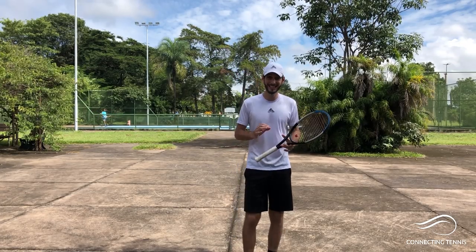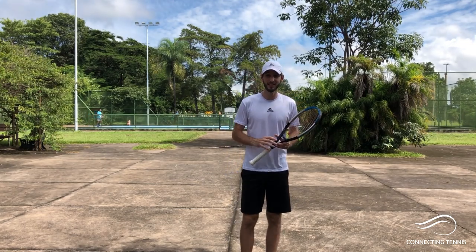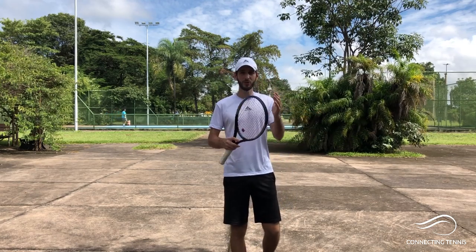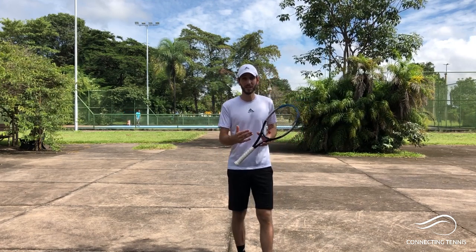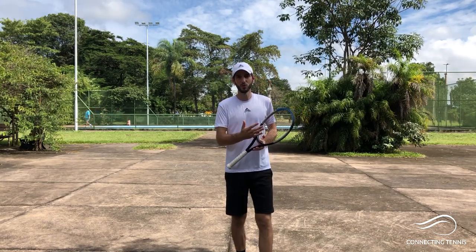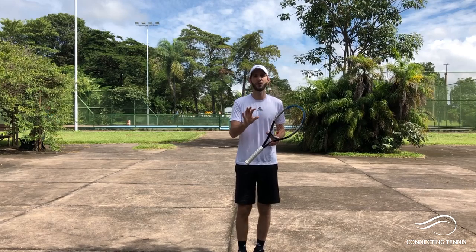Hey guys, Gaston here. Long time since we talked about tennis-specific stuff on the court. We have done a lot of fitness — I hope you guys are doing everything at home, in a park. I know different countries have different rules and restrictions. Here I was lucky to get on a court. I wanted to give you something with hitting. I know maybe you won't be able to go on the court, but just to cut a little the fitness and give you something.